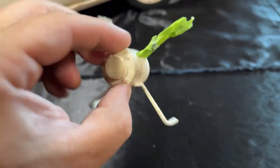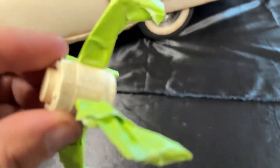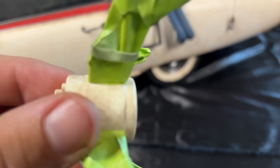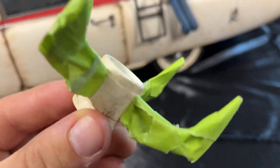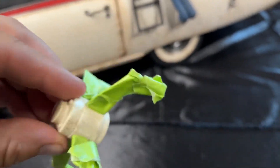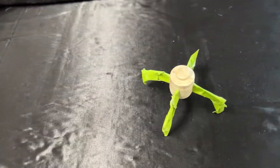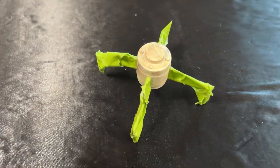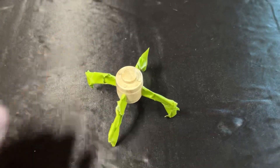I'll go ahead and paint this black to get it movie accurate. All I'm doing is carefully taping off the poles here, getting as close as I possibly can to the motor. I'm just going to spray paint the motor black — I'm thinking semi-gloss, which is kind of what it looks like in the movie.